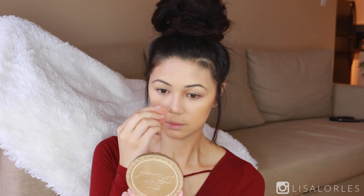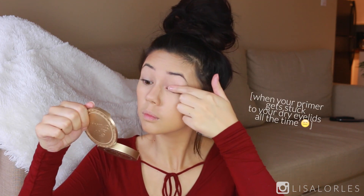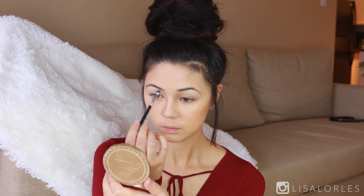I like to apply my eyeshadow primer before I do my brows so that it has time to dry and isn't too tacky. An alternative is applying your primer and then going over with a loose powder, but I just get loose powder everywhere, so I give it time to dry. To fill in my brows I'm using the Anastasia Dip Brow.